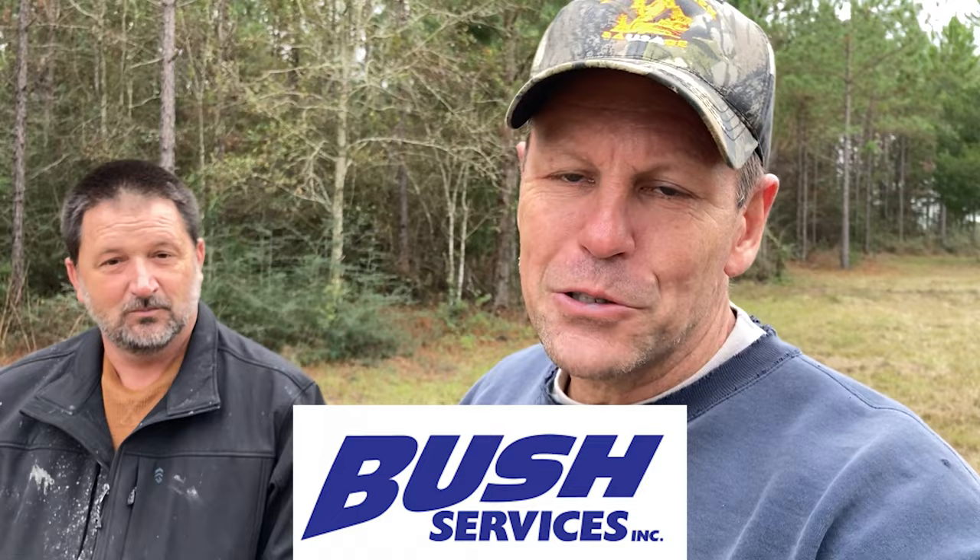I'm here with Greg from Bush Services. He's the one that drilled the well originally — he's the owner of the company. He's come out here today to check on the well. It's got sediments and some issues we need to address. I'm going to turn this camera around and let Greg explain exactly what he thinks we have here and what he's going to do to fix it.